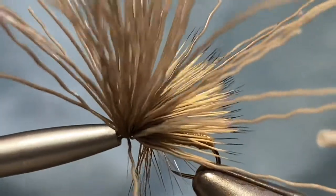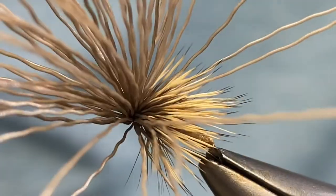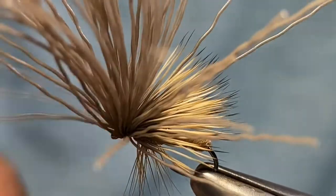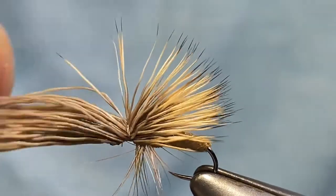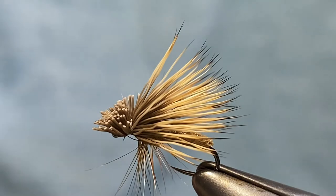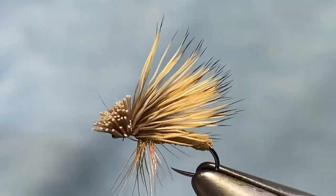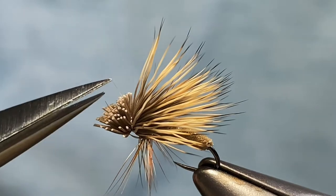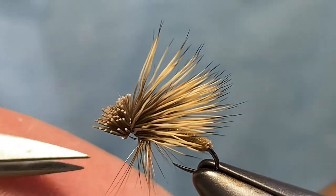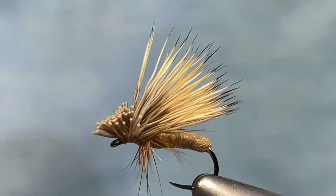We're going to grab a half hitch tool. On flies like this I prefer to use the half hitch as opposed to a whip finisher because you have to push all that hair out of the way. We'll do a few wraps to finish it up and then cut. Gather all the hair, get it up, gather all the butts, and make one clean cut. Come in and cut that off.